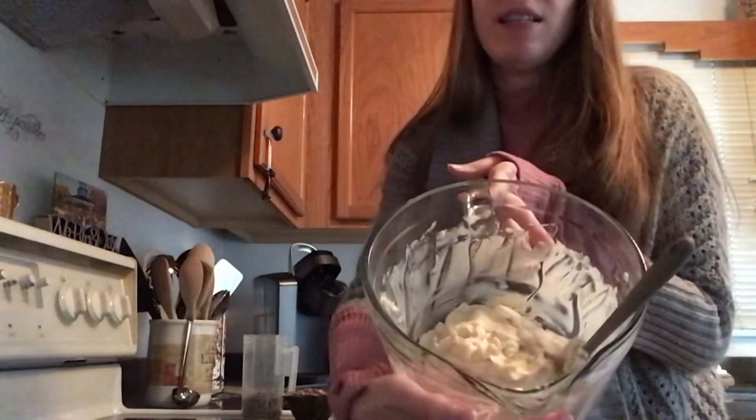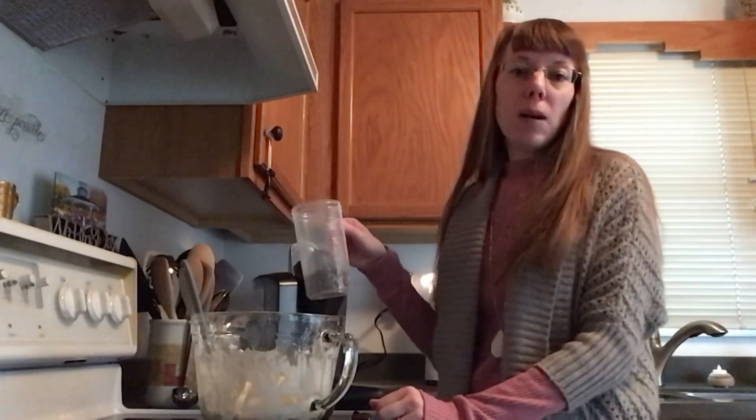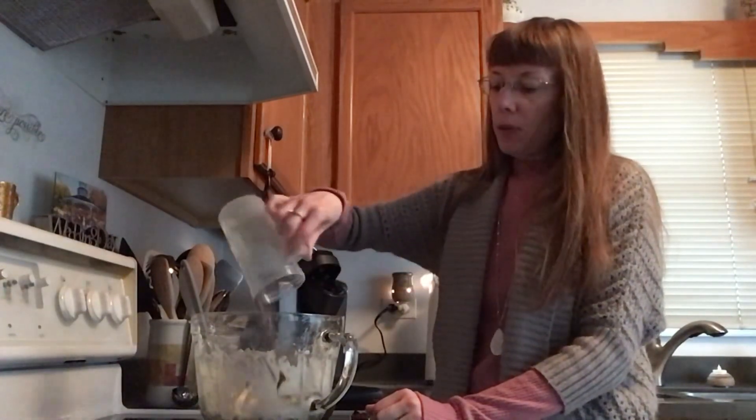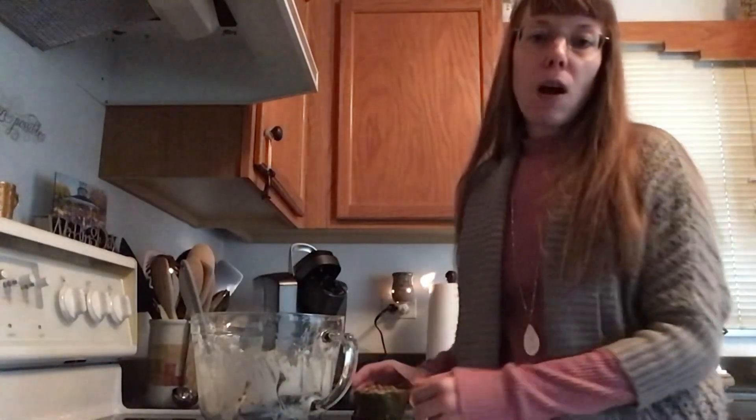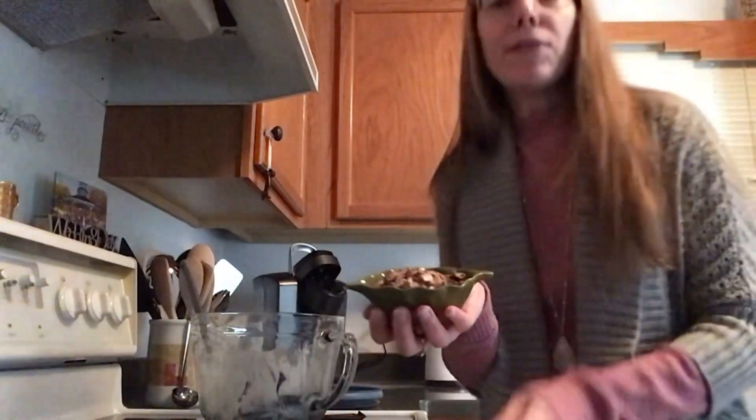Last couple of steps before we pop this into the fridge. With our sugars mixed in, we are going to add a half a cup to three-quarter cup of mini chocolate chips. Then we're going to add some toffee bits. I had a very hard time finding toffee bits in the store, so I took these little Heath bars, used my meat tenderizer, and pounded and chopped up about five of them. Half of this goes in now, and the other half we'll reserve for later.